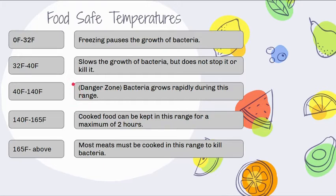Make sure you wrap food properly to store it longer. From 40 to 140 degrees is the danger zone — bacteria grows rapidly in this range, which is 100 degrees of room for error. That's why we thaw things properly. From 140 to 165 degrees, cooked foods can be kept for a maximum of two hours and should be stirred and rotated so the bottom doesn't stay hot while the top gets cold. At 165 degrees and above, most meats must be cooked to kill bacteria.